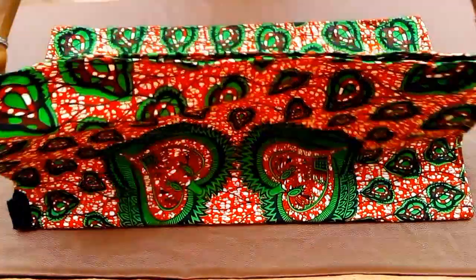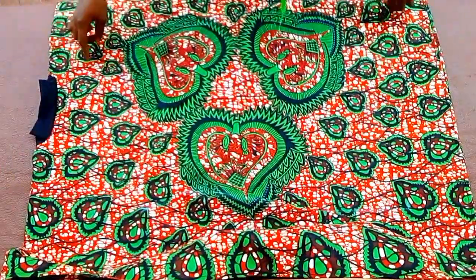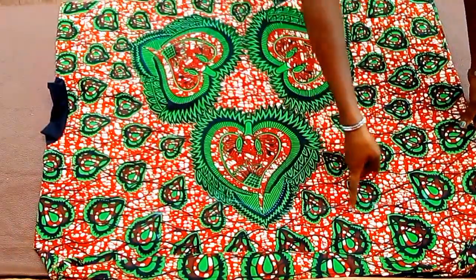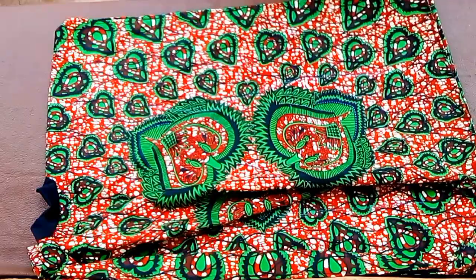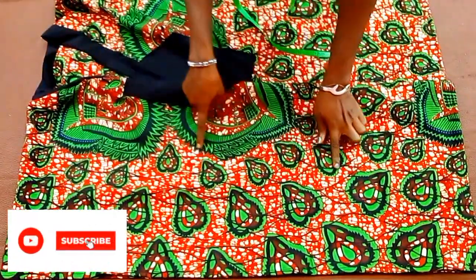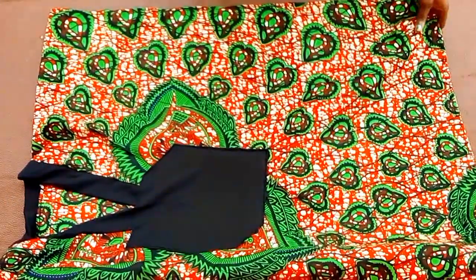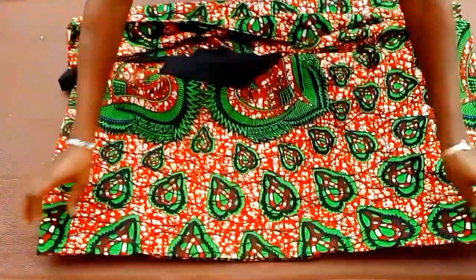I'll finish marking for this side as well and open this up. The markings aren't very visible because of the deep color of this fabric, so I'll take this over to the sewing machine to stitch on this area. Now I'm done stitching and this is what it looks like. With this, I've come to the end of today's tutorial. Don't forget to hit the subscribe button if you haven't done that yet, and like and share my videos — see you in my next one, bye!